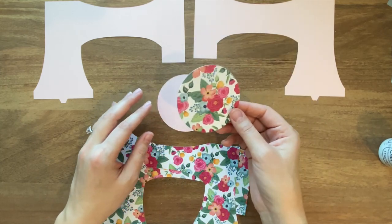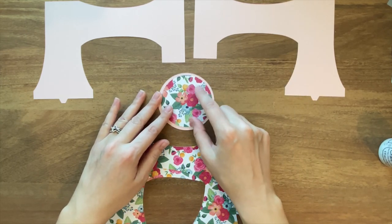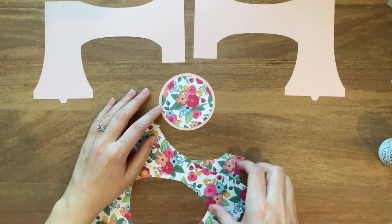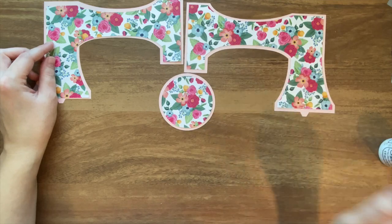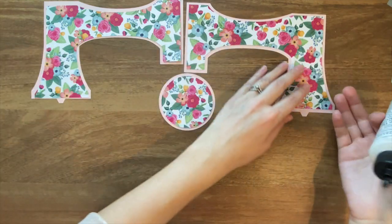You can probably tell that these are going to be matched up together. These are little decorative panels that are going to go on the fronts of these three pieces. I'm just going to use some glue and attach them.